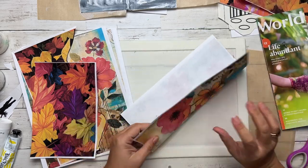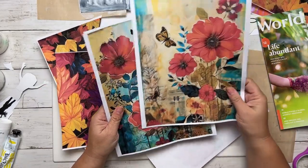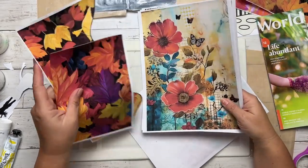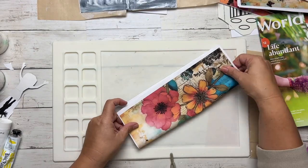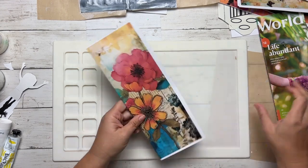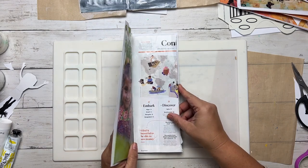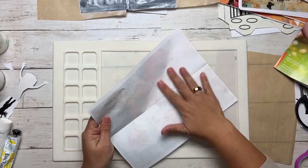We have multiple different poppies with mixed media backgrounds in them — they're so pretty. You can even use the leaf ones from November. Use whichever one you like; there's so much fun. I'm going to glue this one down for now and then work on folding or cutting it if I need to.